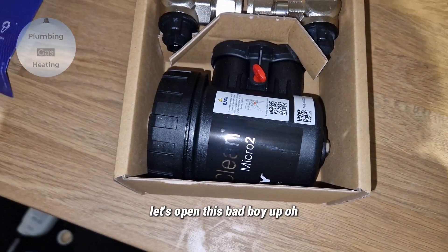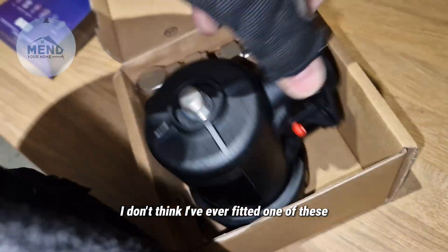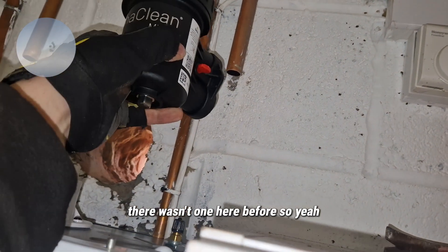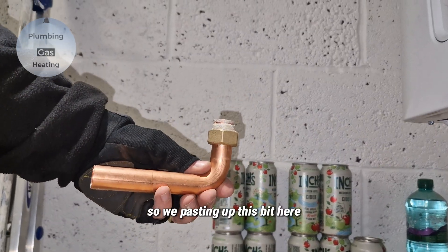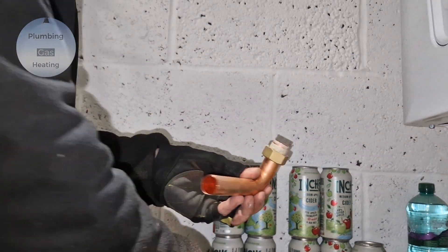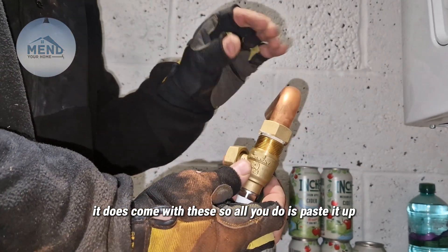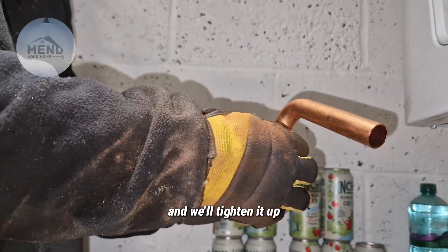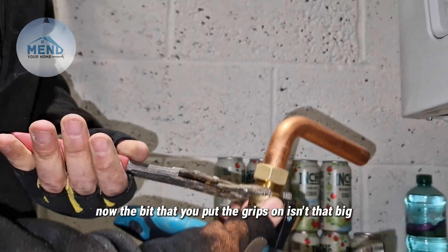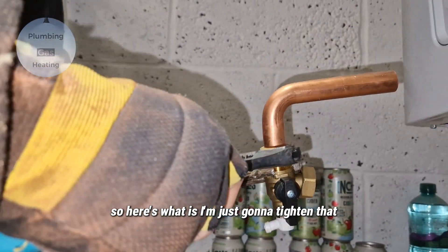Let's open this back up — oh, it's a tiny one. I don't think I've ever fitted one of these. That's perfect — there wasn't one here before, so yeah, that's actually perfect. So we're pasting up this bit here; it does come with these. All you do is paste it up, get that in there, and we'll tighten it up. The bit that you put the grips on isn't that big, so I'm just going to tighten that.